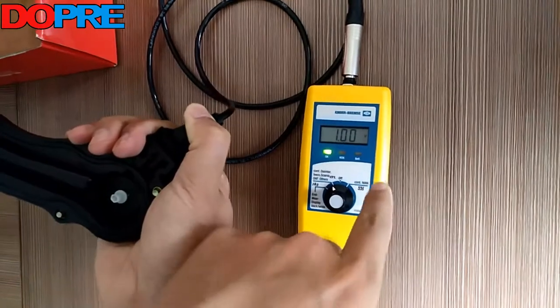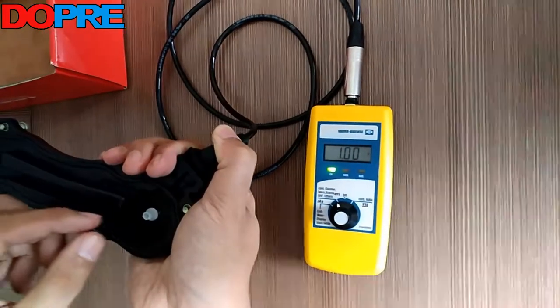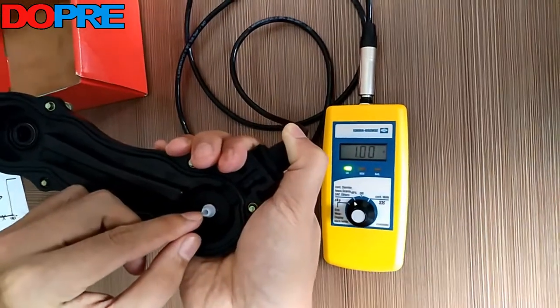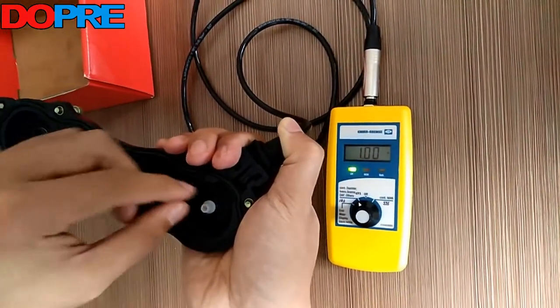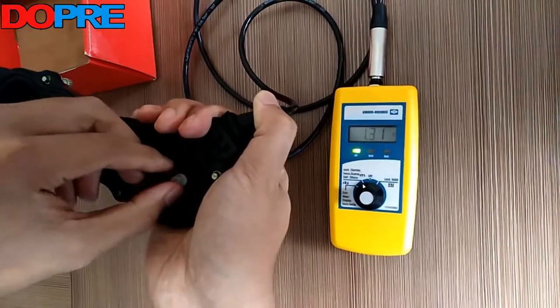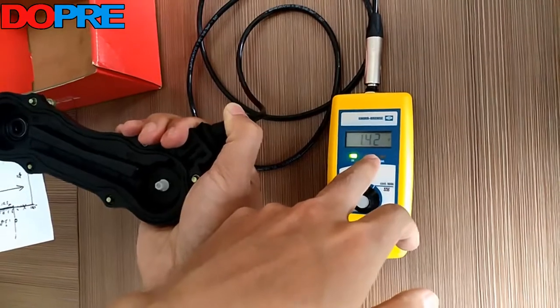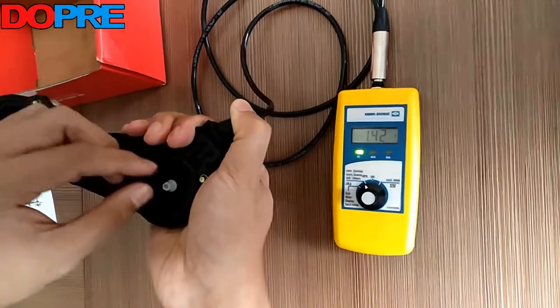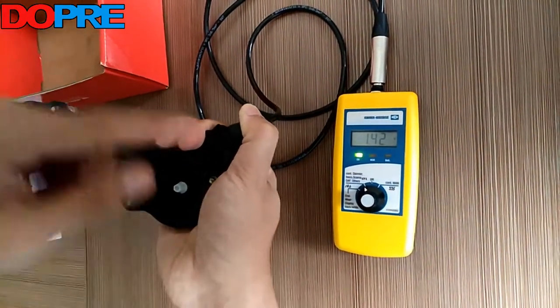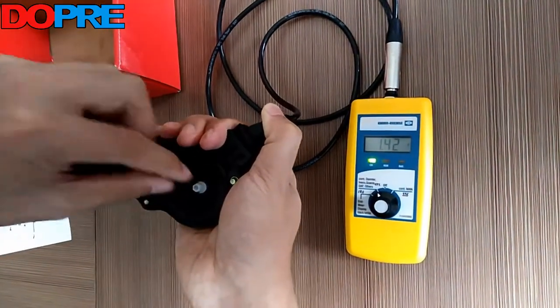The initial voltage is one volt. Now I will rotate the adjuster. One circle is 0.41 volts. I will rotate the adjuster six cycles in total.